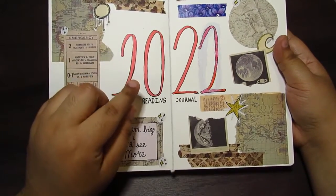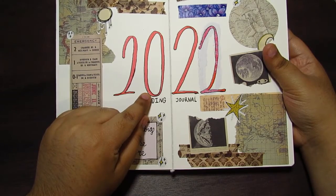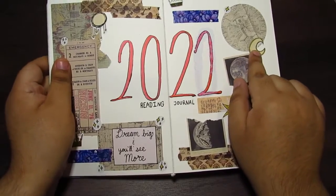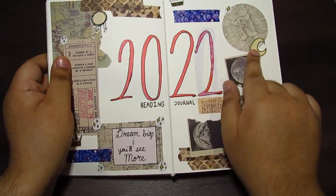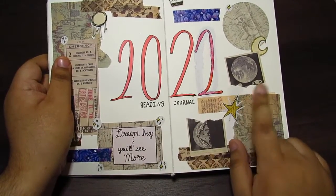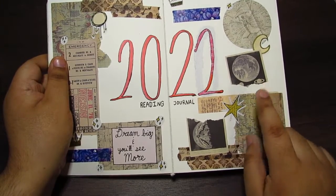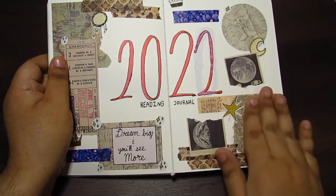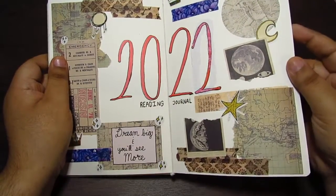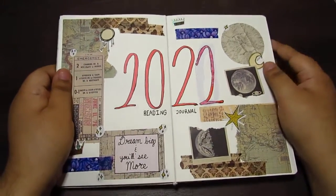I also decided to color it red because for me, I see 2022 as a red, so that's why I put it as red. I also included some of my own stickers, which is the moons, these stars, and this big star. This specific sticker sheet I got it from was miscut, so I just kept it for myself. That's why I put it in here, because they kind of match with the color and the theme a little bit. So yeah, that's my cover page.